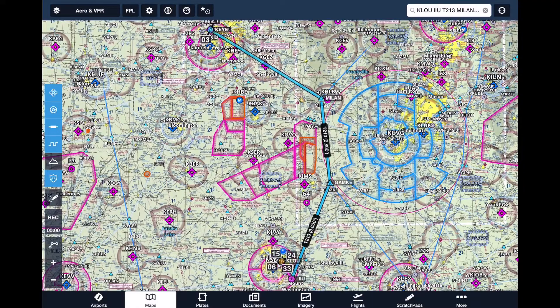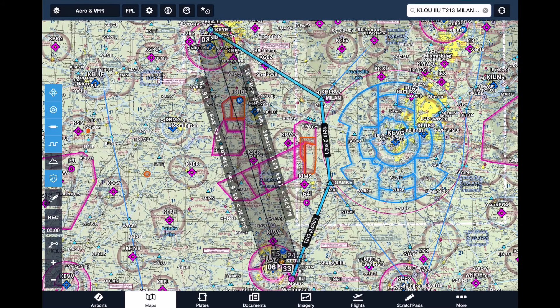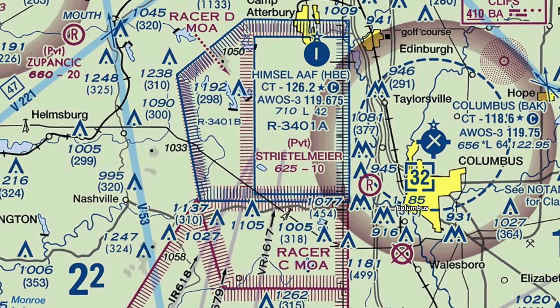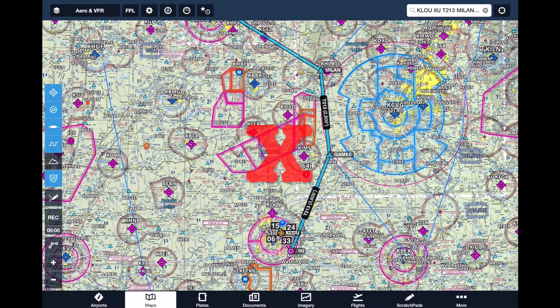This is a really fun VFR flight for a couple of reasons. First off, they have a great restaurant up there, so definitely worth the trip if you're in the area. The other fun part about it is we have some restricted MOA airspace between here and there. Often these are inactive and we can go direct, but for today's planning purposes, we're going to say those are all active and we want to avoid all of them.